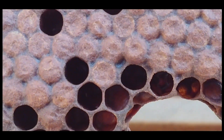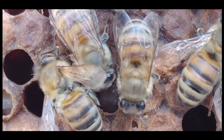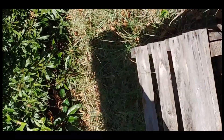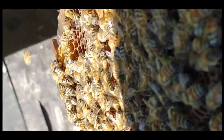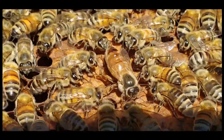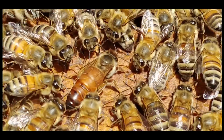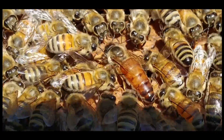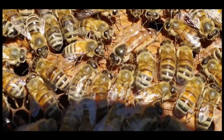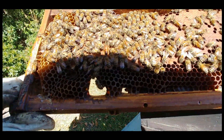I have not had Varroa problems. I have VSH queens and they do their job when allowed. I think the queen is on here — and there she is. Just a beauty. She's a '21. Nice retinue. That's her frame.